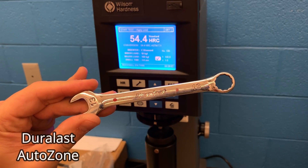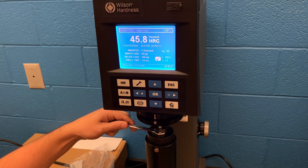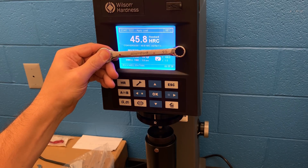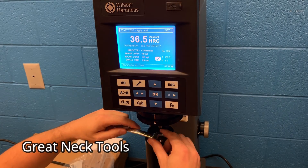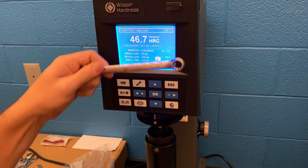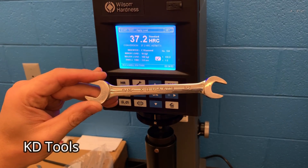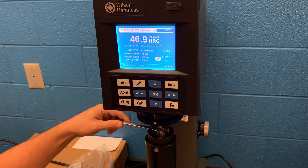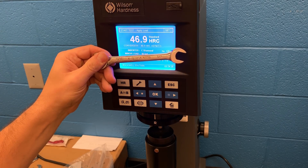Here we have a Duralast — something you could pick up at AutoZone. To my surprise, this one was testing out really well, right in the middle of the Rockwell hardness scale. That Duralast product was actually made by Great Neck. AutoZone switched suppliers in the last year and moved over to Apex Tools, so those tests out fairly consistent because they came from the same manufacturer. The next wrench is a Katie Tools — a USA-made wrench from the early 2000s — and it's testing out well on the high side of the average at 46.9.